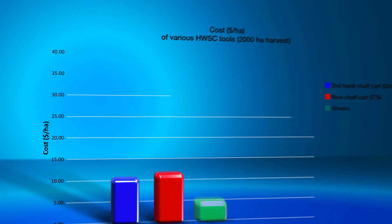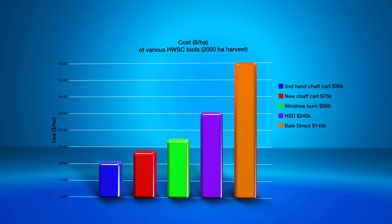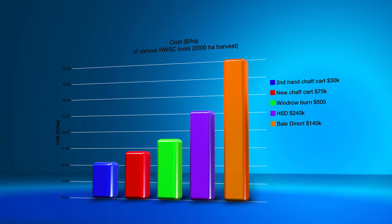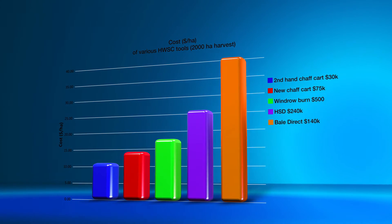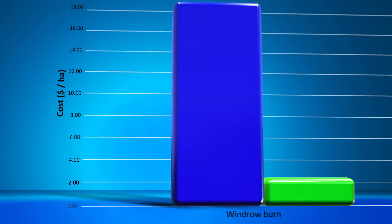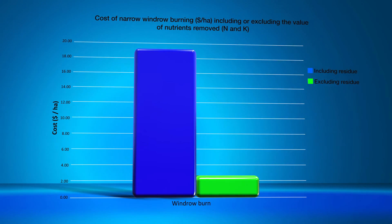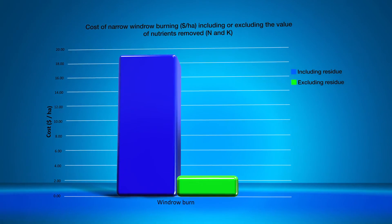This graph shows the cost of narrow windrow burning coming in at about $17 per hectare if we include the full cost of nutrient removal from the residue. However, some growers believe they don't need to consider this cost because they have high potassium soils. If we ignore the cost of the nutrients, windrow burning is a very cheap option at around $2 a hectare, which is really just the cost of labour to burn the windrows. You can find more information on the WeedSmart website.